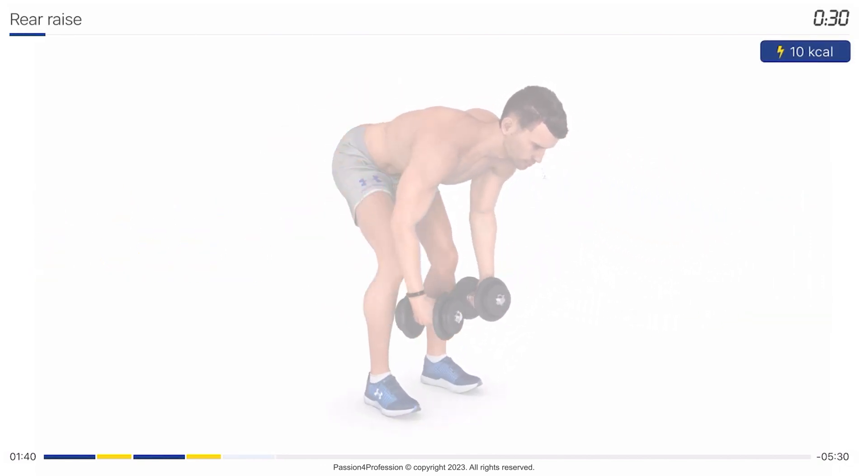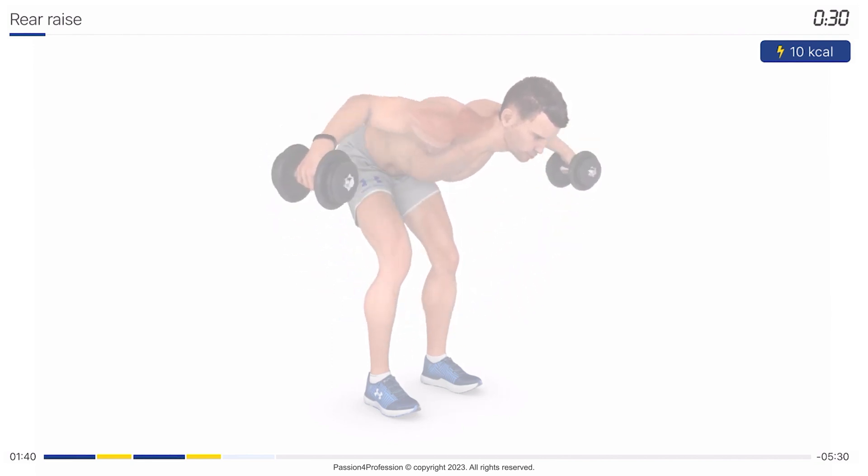Next exercise: rear raise. 30 seconds. Get into the starting position. Three, two, one, go.